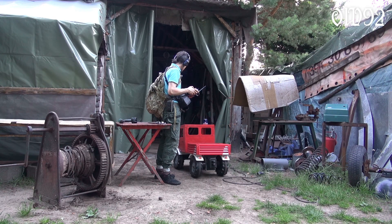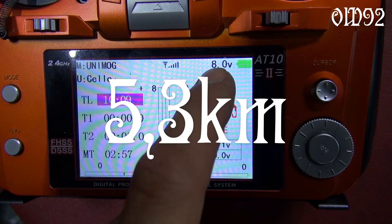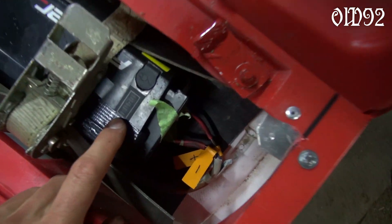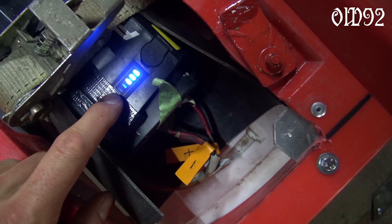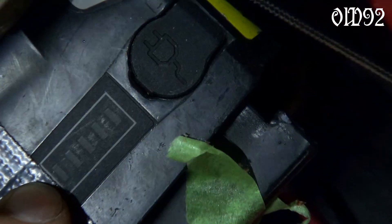And just like that I returned home, safe and sound — nothing broke. In total I covered a distance of about 5.3 km. The battery of the remote control lasted and there is still some juice left in the e-bike battery as well. Perfect.